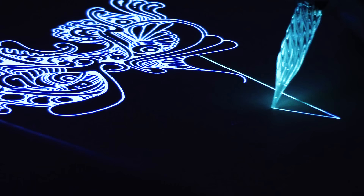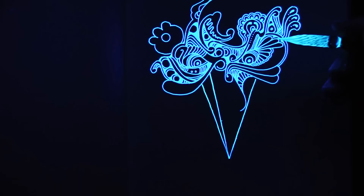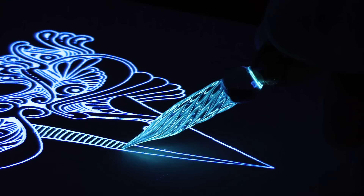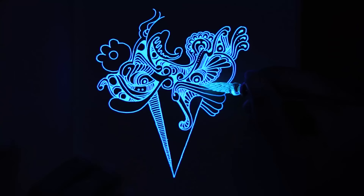I think it turned out pretty well. This ink doesn't smear if you don't touch it when it's wet. Interestingly, when you have the black light shining on it, it's actually a completely different color when it's wet — a brighter blue — and then as it dries it turns into a different, less bright blue. That's just common sense.